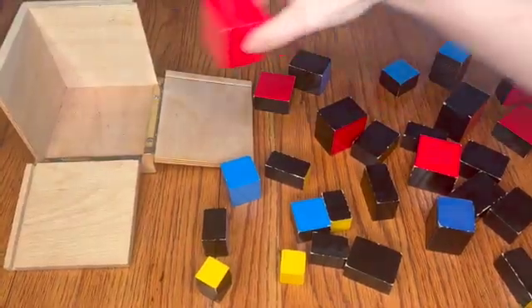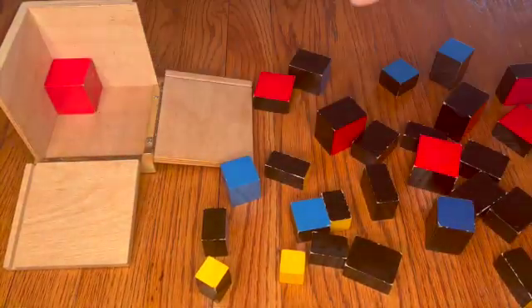And then, at a later time, hopefully they will be able to put together the Trinomial Cube without doing it one layer at a time using the map, just selecting the right prism from the table and putting it straight into the cube.